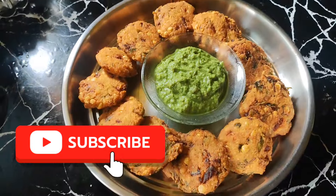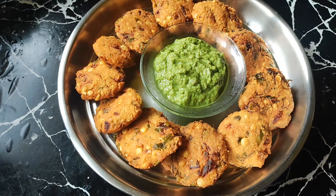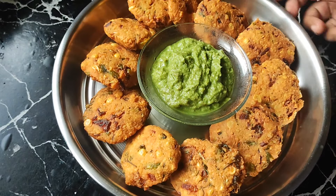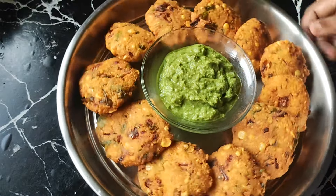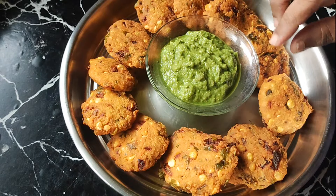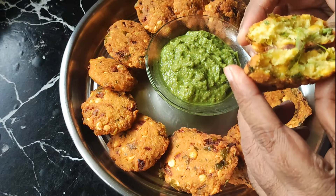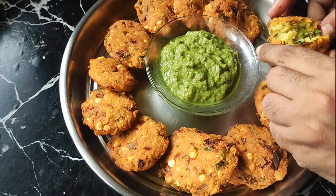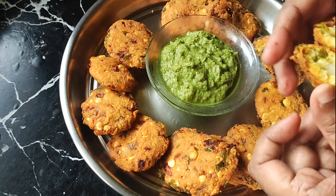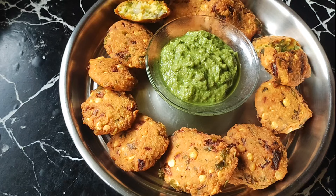Let's check on the water. The water is ready. This is a very good taste. This is a green chutney and you can taste it.